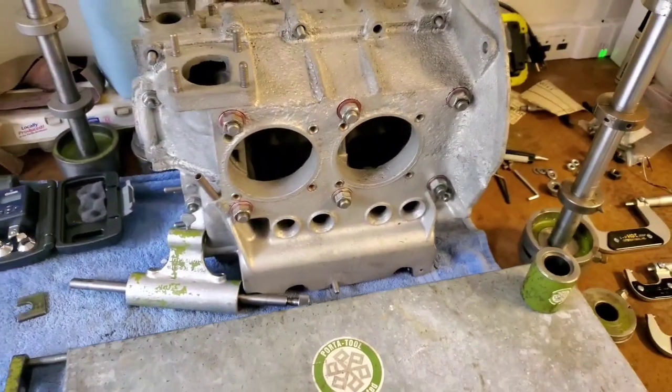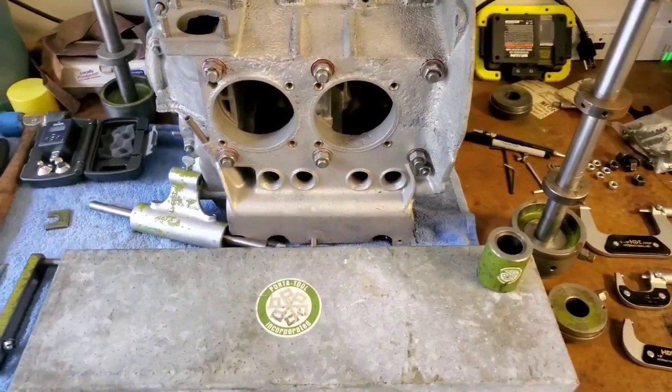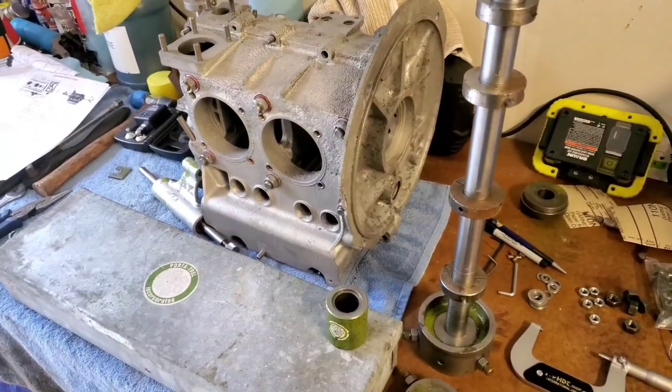Hello everybody, welcome to the channel. Today I'm going to be going over how I set up this Port-a-Tool line boring tool for the Volkswagen Type 1 engines.